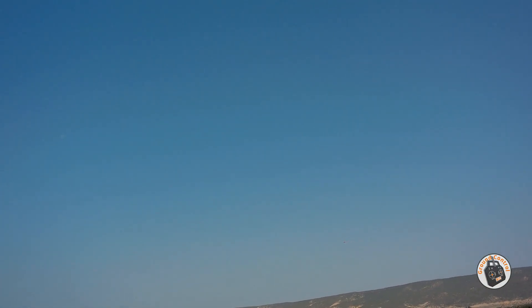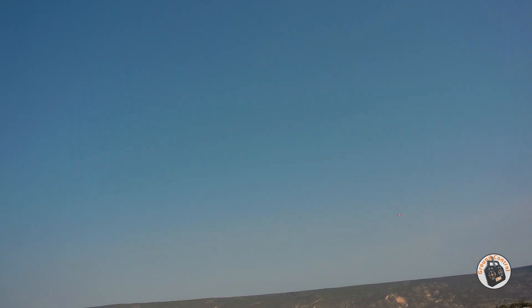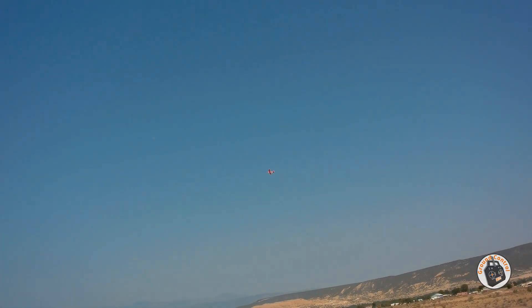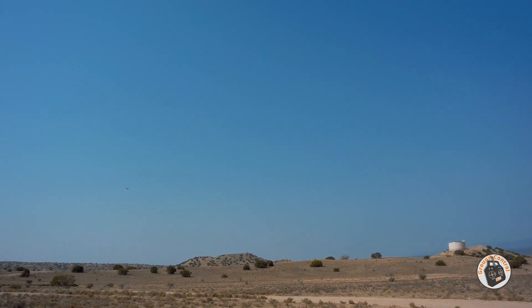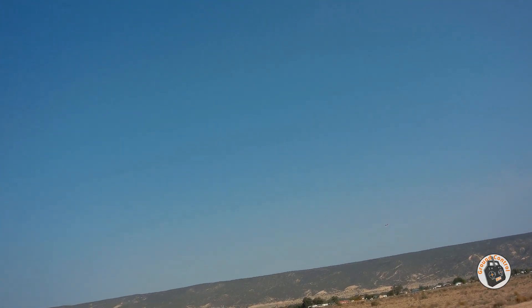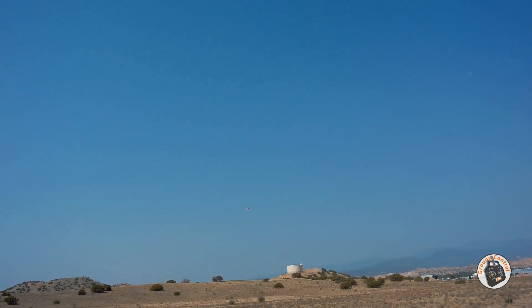Wow. Yeah, that is much better. I think maybe just a tad less nose weight. That thing scoots. I am only at like 50% throttle. I am going to have to tone down my rates a little bit too. Success, finally! Boy, that was a lot of work.